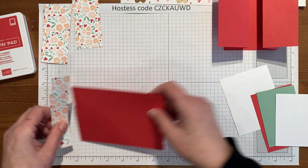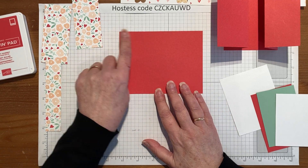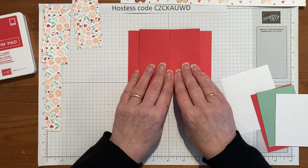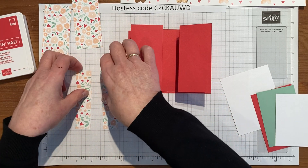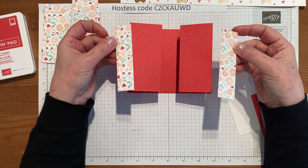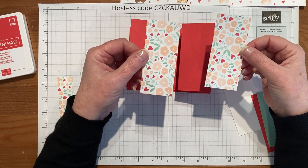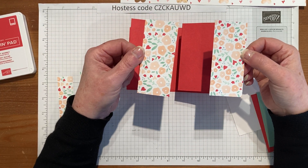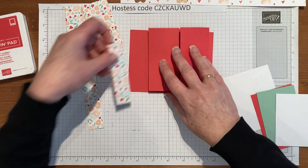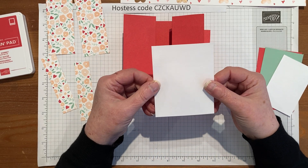That's the mechanism. It all sits on to another piece which is 5½ by 4¼ — basically a quarter sheet of cardstock. That's going to sit here. Then we need some designer series paper: two strips cut at 4 inches by 1 inch, and two pieces cut at 4 inches by 1¾. They go on the front panel and these ones go down the side.